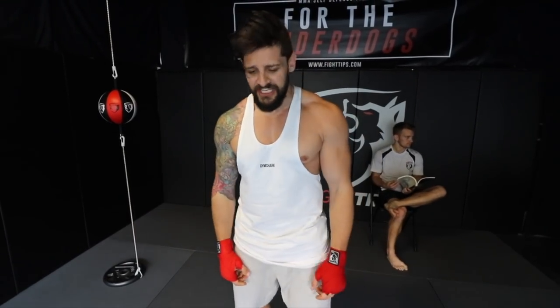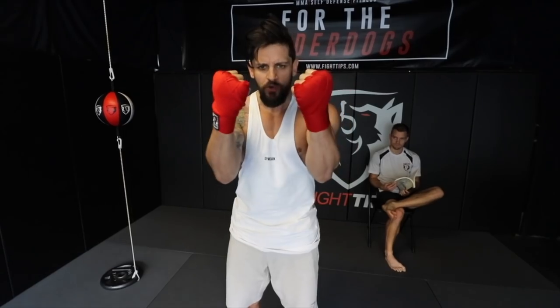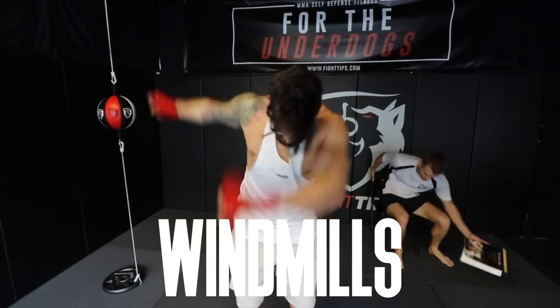Welcome to an episode of British Fight Tips! What we're going to do is some proper street fighting — none of this Jackie Chan shit. What I want you to do is ball your fists, duck your heads, just get some windmills going, yeah?